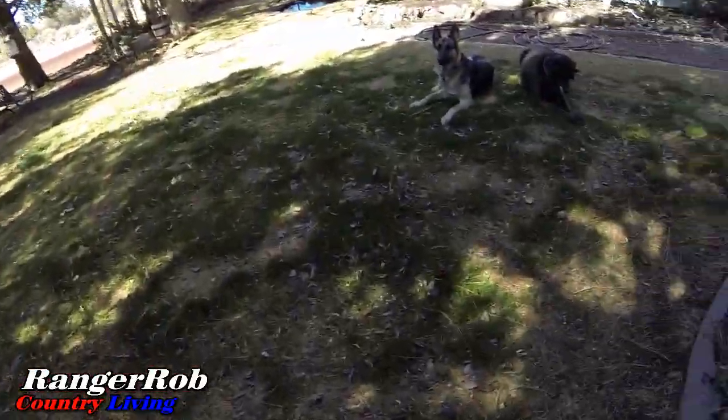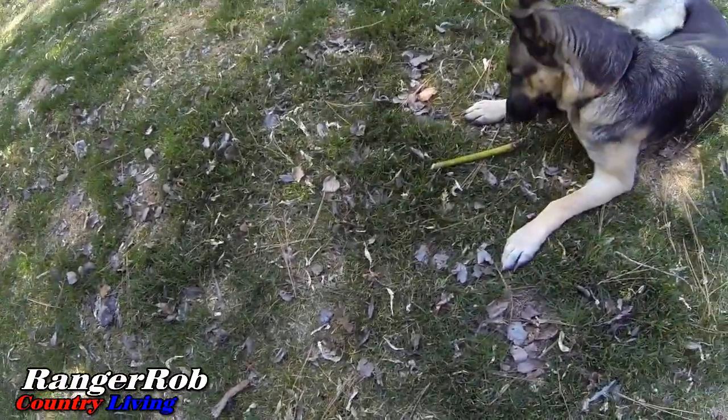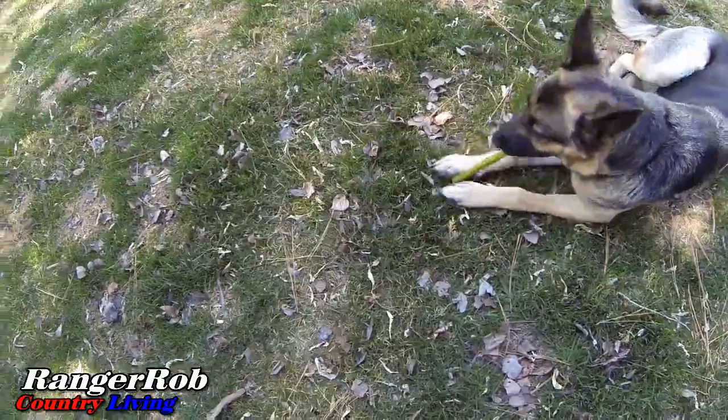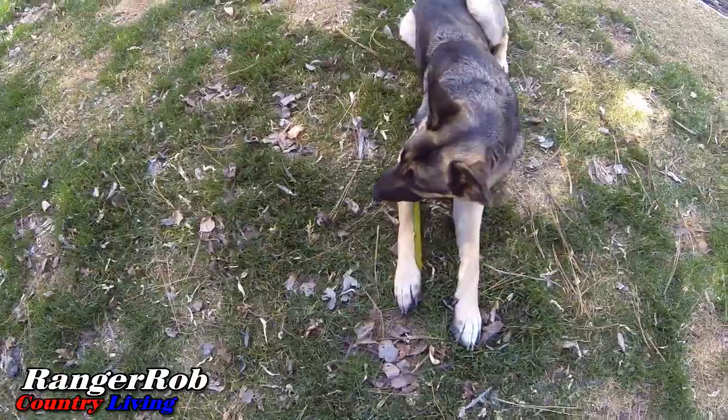One thing that's good about cutting up branches and stuff like that — these guys get some good sticks to chew on. What you got? What you got, Bell? You got one too? Yeah, nothing beats a good stick.